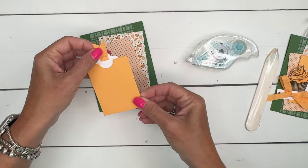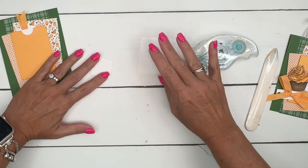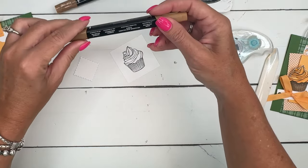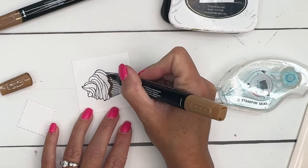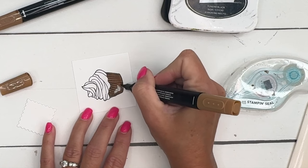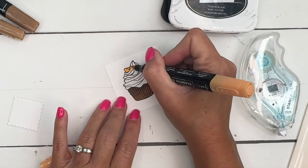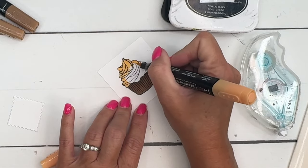Let's do our cupcake. We're gonna stamp it in Memento black on basic white. I'm gonna use Pecan Pie light — well, I have two darks, so we'll go with two darks first. I would normally start with a light Pumpkin Pie and color the whole thing including the little cupcake wrapper. Then I like to take my dark and go under that to create a shadow. Now I'll get my Peach Pie light and just color it all in, using the brush tip because I'm not worried about staying in any little skinny lines.